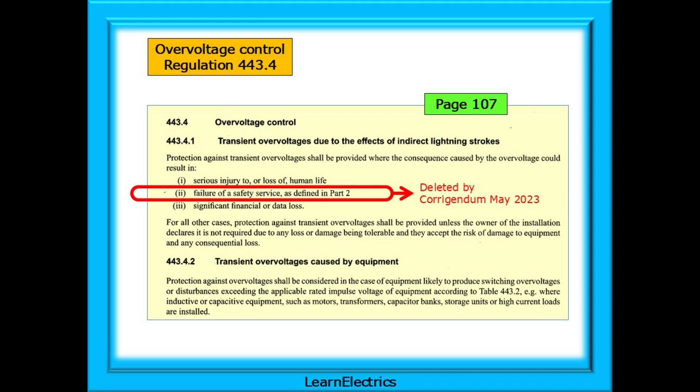As regards over-voltages, take a look at page 107 of the Brown Amendment 2 Regs book. Regulation 443.4.1 tells us that protection against transient over-voltages or surges shall be provided at the installation where there may be serious injury to or loss of human life, or where there may be significant financial loss or data loss. Note that indent number 2 has been deleted from the regulations.